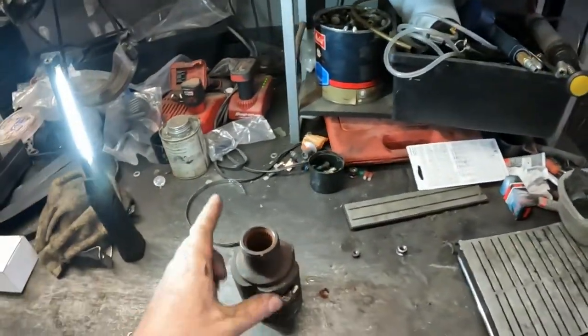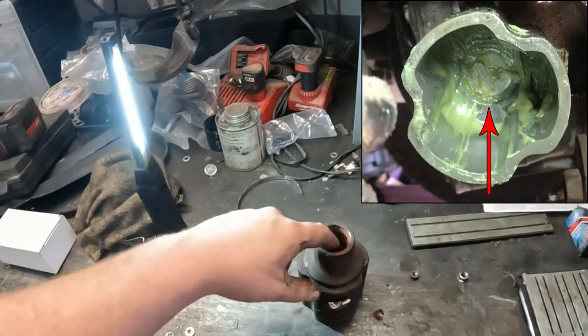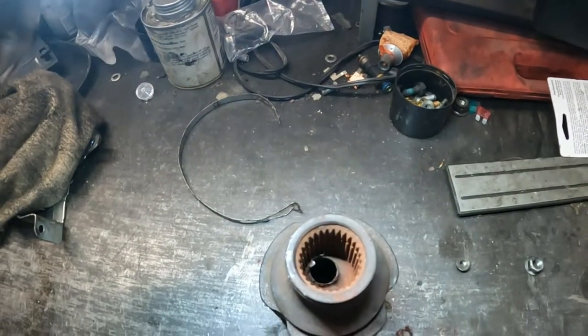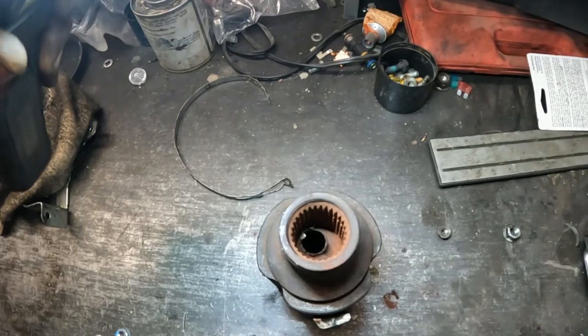It looks much like a frost plug — a freeze plug like you'd find on an engine. It's just a thin piece of tin, and it breaks easily.